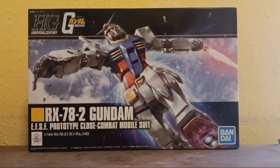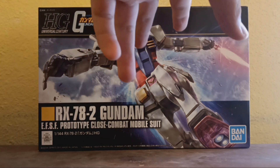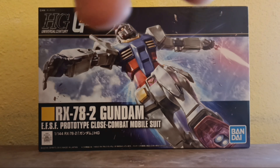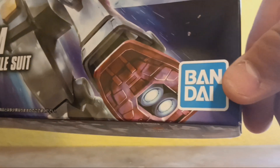Taking a look at the packaging real quick, you got the RX-78-2, and this is the revive version that we're doing. I've got a couple more mobile suits that'll be reviewed, and you can tell that by the blue Bandai symbol you got right here.